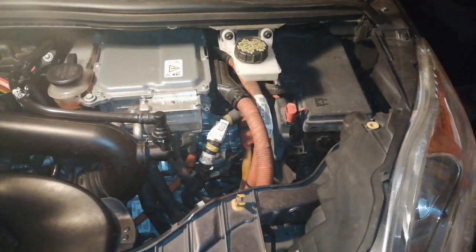Hi and welcome. How do you jump start your Ford Hybrid? Just watch this video.